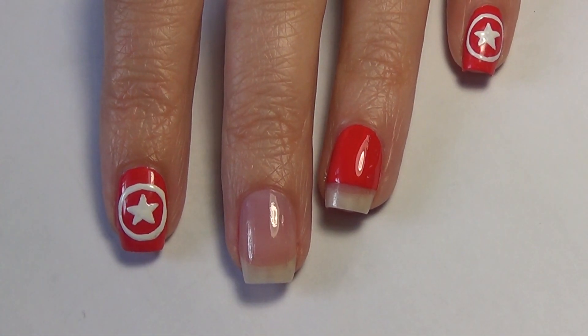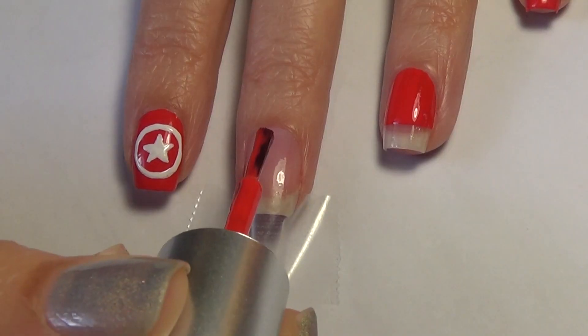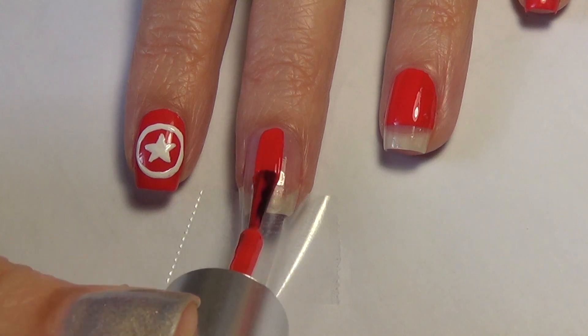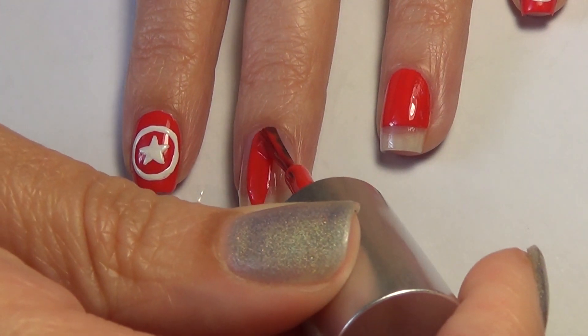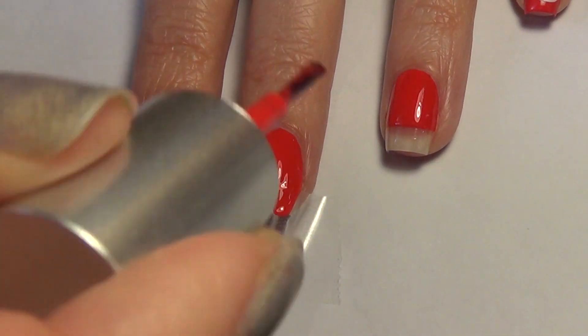To begin, you'll see I have a base on my middle finger that's fully dry. I'm applying some scotch tape just about a quarter of the way up my nail. Then I apply my red polish right over top of that tape, being careful not to get any of that red on my skin.